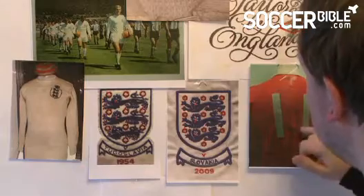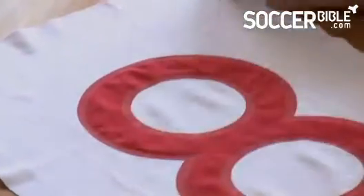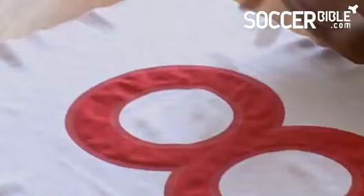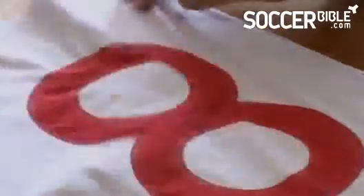You would think it's insignificant how a name and number is applied, but we've delivered it in a very similar way to how numbers used to be applied — because numbers used to be fabric on fabric. So we've brought two fabrics together, laser cut them, and bonded them on. Rather than hand stitching them on as the old numbers used to be, we've taken the same process but laser cut and bonded it all around the edge.